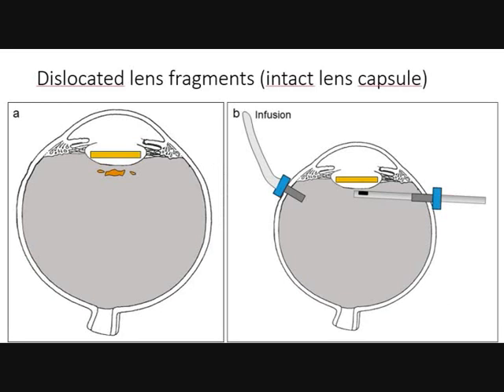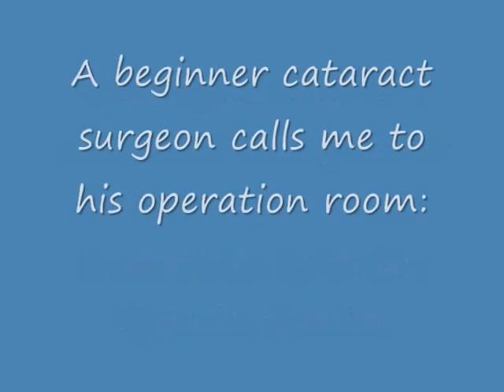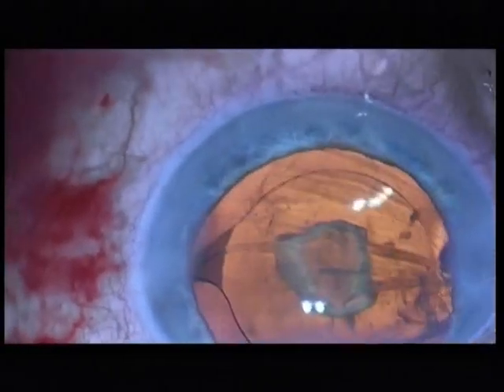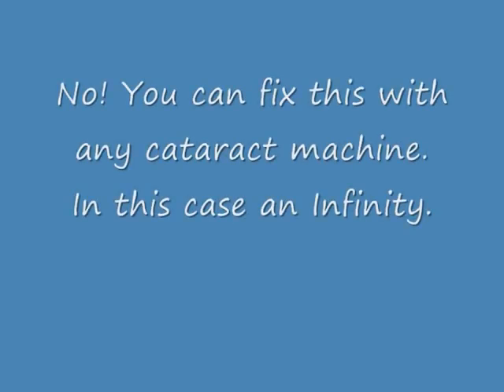I will now show dislocated lens fragments. The lens capsule is intact. A beginner cataract surgeon called me to the operating room, and you can see there is a cortex fragment behind the lens capsule. The lens capsule remains intact.